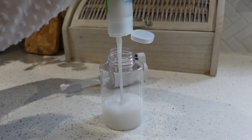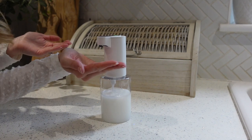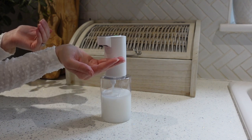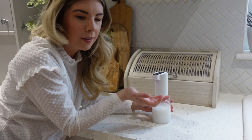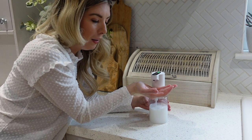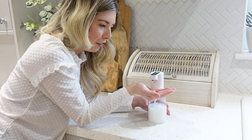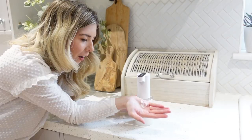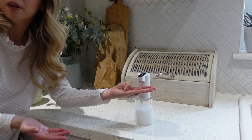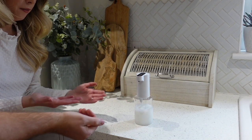I realise this bottle isn't going to fill it up — it's actually quite a big pot. It's starting to do something, but not really. Maybe it's a specific kind of soap, maybe it needs a bigger hand.